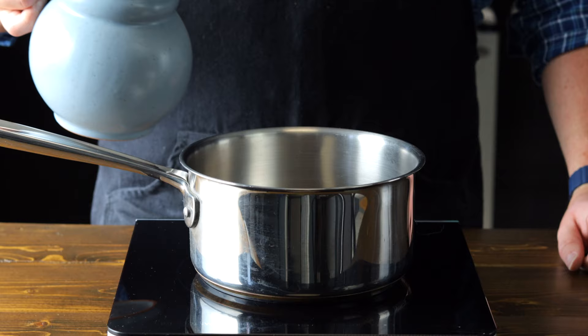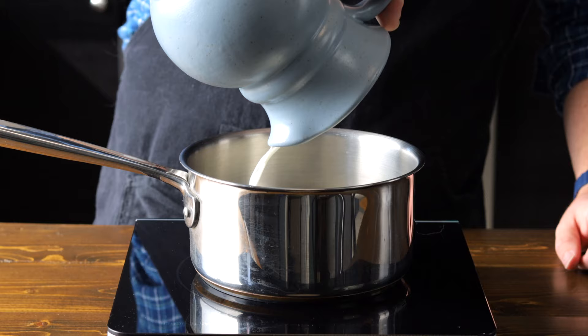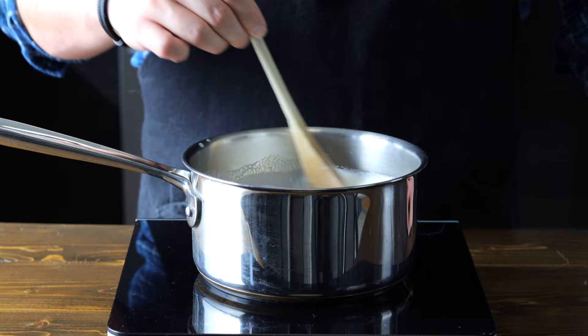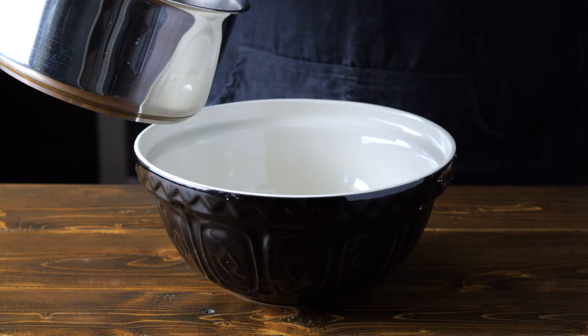Alright foodies, first we are going to start by adding one liter or four cups of three percent milk to a pot. You could also use skim milk here to make it lower calorie. Place the pot on medium-high heat and we're going to bring it to 180 degrees Fahrenheit or 80 degrees Celsius. Make sure you stir to keep a skim from forming on top or from burning on the bottom. A thermometer is going to be very important for this recipe, so make sure you have one — if you don't have one I have a link in the description below. Once you've reached 180 degrees Fahrenheit, let's go ahead and remove this from the heat.